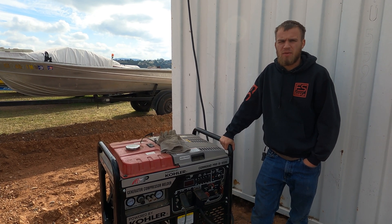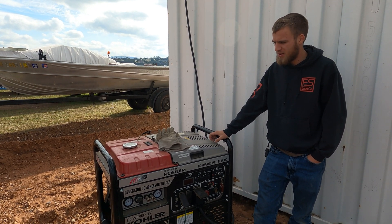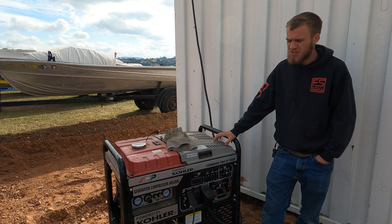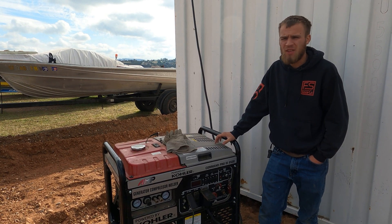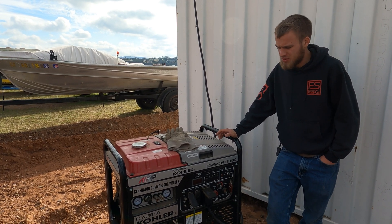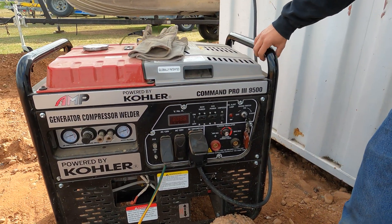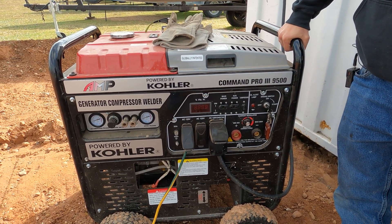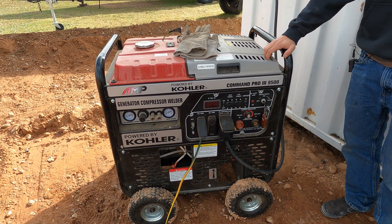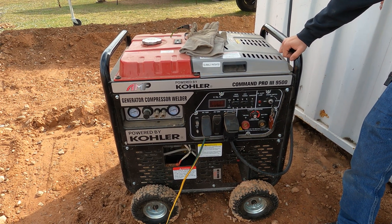So this is the generator we've been using. This thing is brand new — we got a pretty good deal on it, but after running it now we realize it's not actually such a good deal. This is the first project we've actually used this generator for. This thing has maybe three or four hours on it now. We haven't even done the first oil change. It's powered by Kohler — it's called AMP, which I think stands for American Motor Products or something like that. Either way, Kohler doesn't make this generator. It's actually a third party that uses Kohler motors, so when it comes to warranty, Kohler only covers their motor.